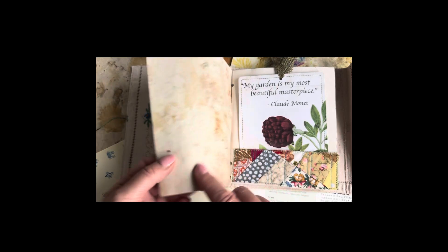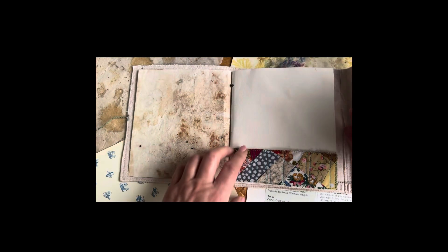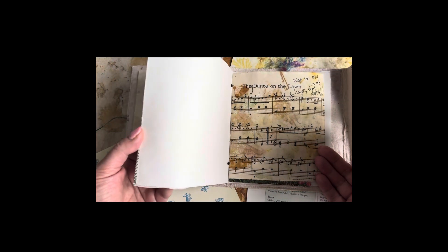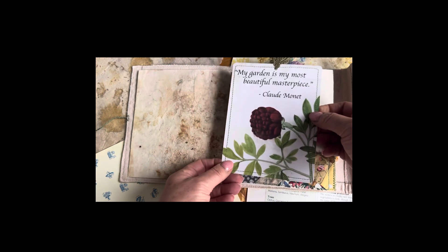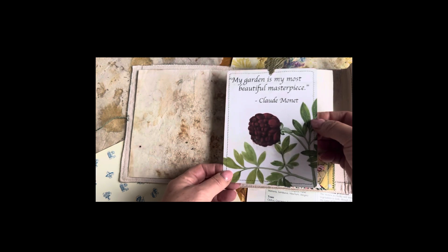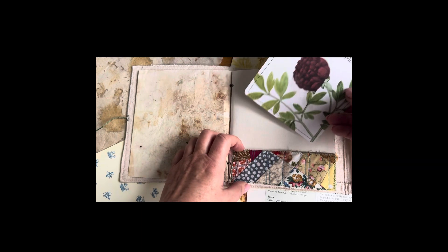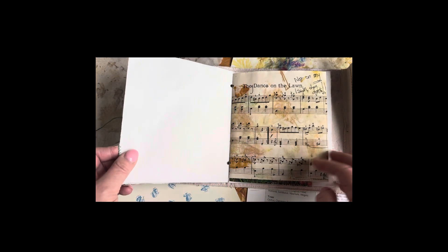So this is eco printed paper. This was coffee dyed paper, although it's come out still looking quite white but it has toned down a little. Full of little poignant phrases about gardening.